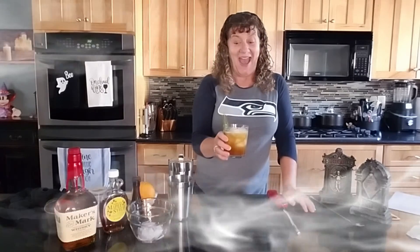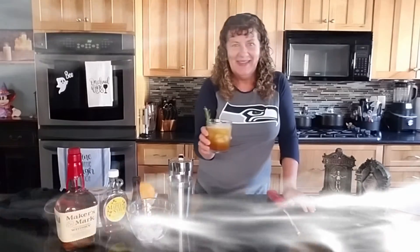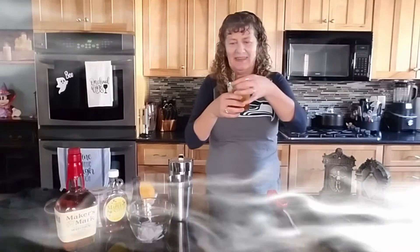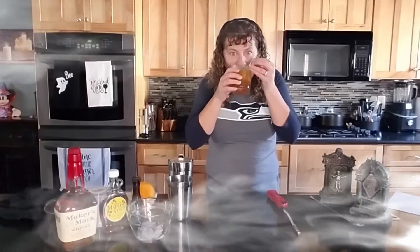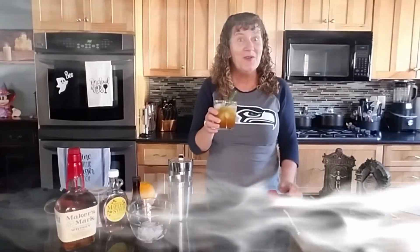And there you have it — a Haunted Graveyard Halloween cocktail. Can you see the smoke? Cheers. Oh, that's a good one.